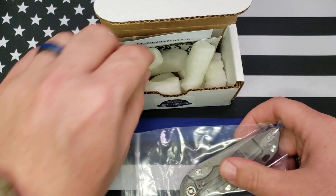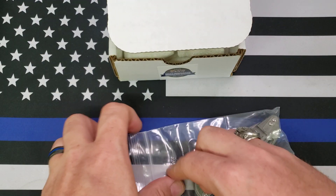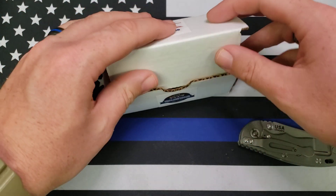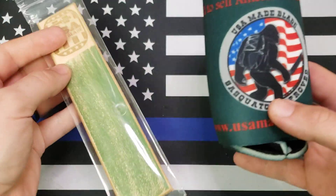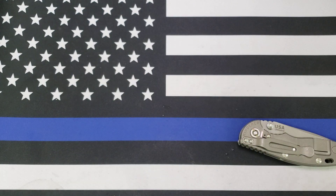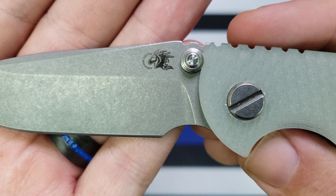I got a Hinderer sticker with this one — sweet. As another side note, I got this one from USA Made Blade up in North Carolina, and those guys tend to throw some extra goodies in when you buy something from them. I got a new can cooler from them and a little leather strop. I was about ready to buy one — I've almost worn the other one out that I got from them — but they sent me a new one, so cool, go to them.